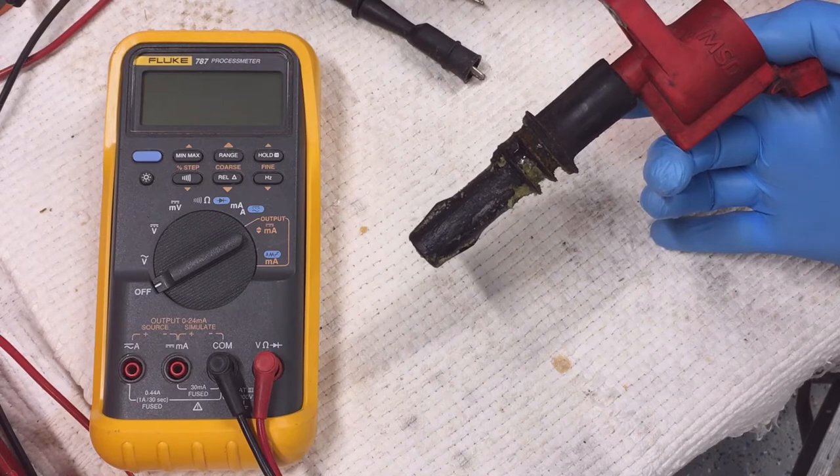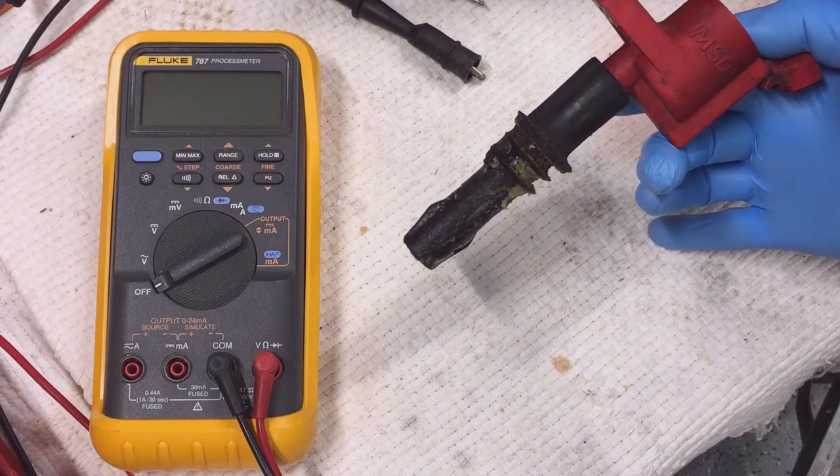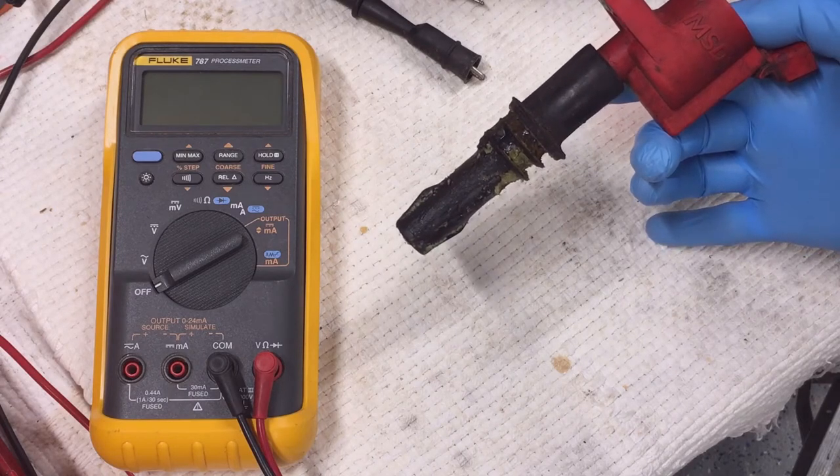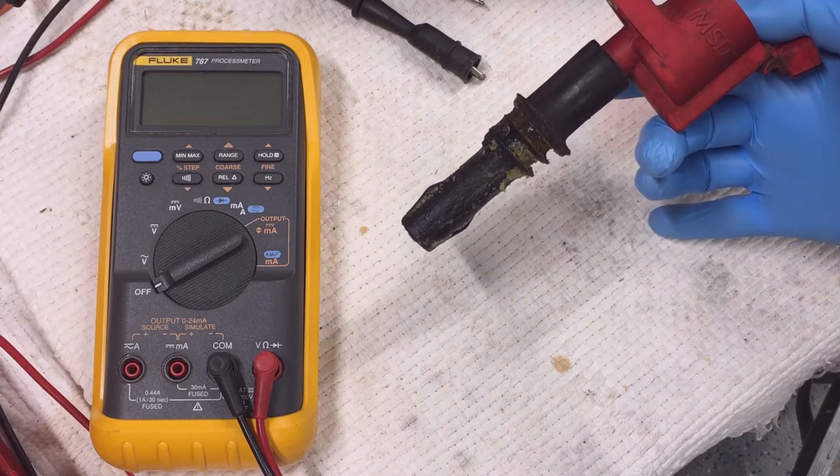This coil is also used on all 2005 through 2008 Super Duty trucks including the F-250, 350, 450, and 550 trucks, the 2005 through 2008 Mustang, Expedition, and Navigator.